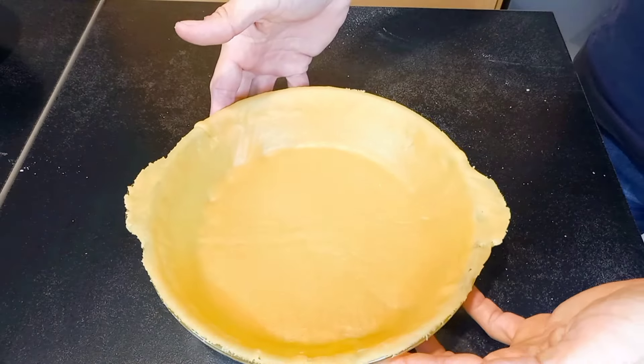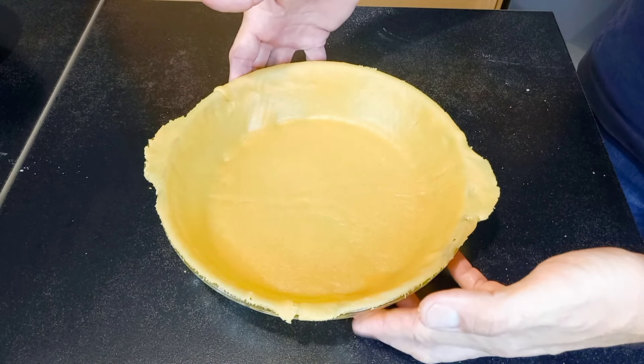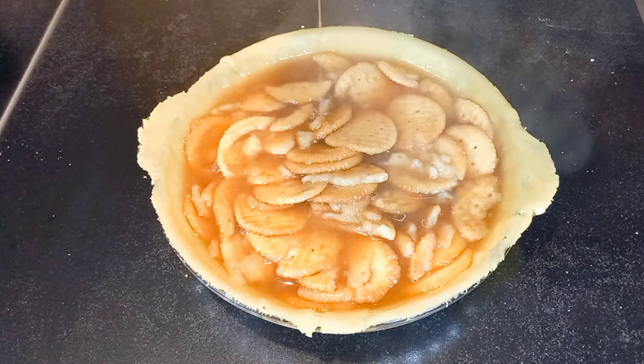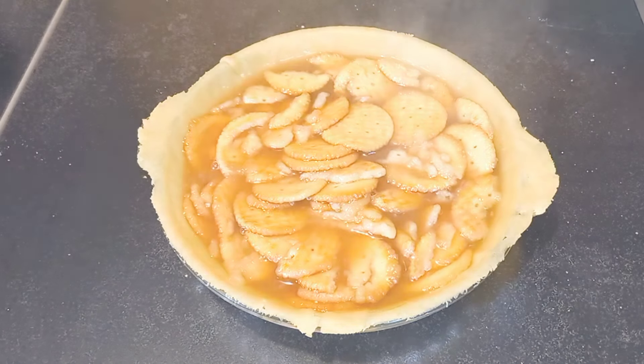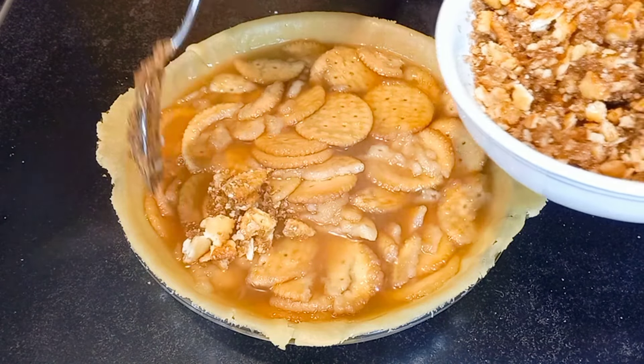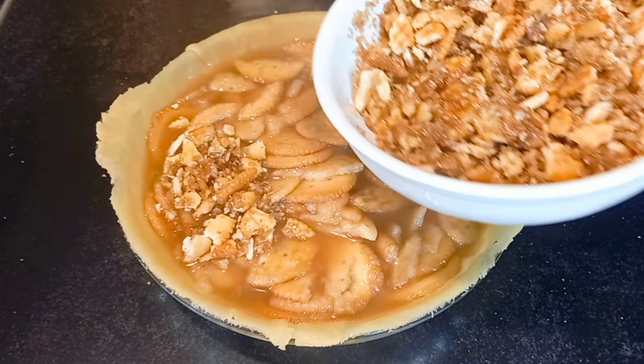Place your cooked crackers into the pie shell, then sprinkle over your crushed crackers and cinnamon mixture.